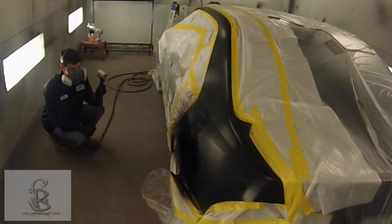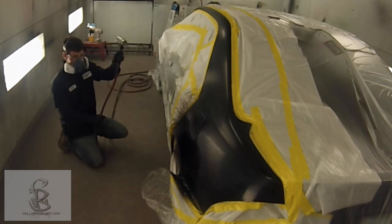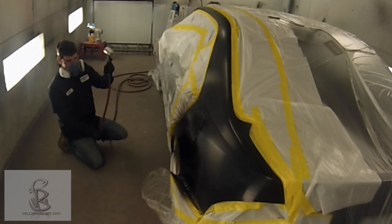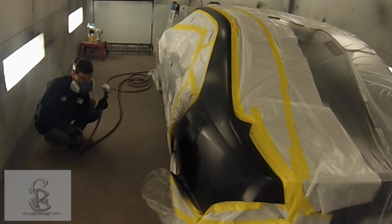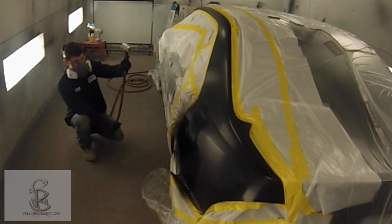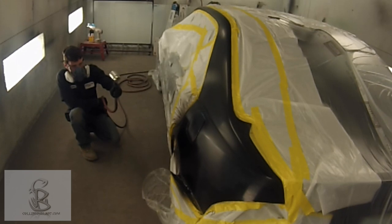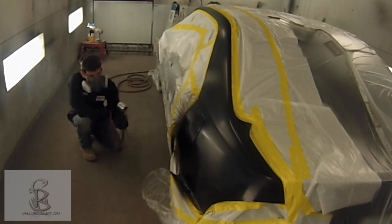He just applied a coat of paint. This is waterborne paint, and with waterborne it takes extra air movement to help it dry, so he has a handheld air dryer there. We sped this up a little bit so it's moving a little faster than normal. You don't want to blow directly on it — notice how he's going from an angle, basically just trying to help redirect the airflow that the booth already has.